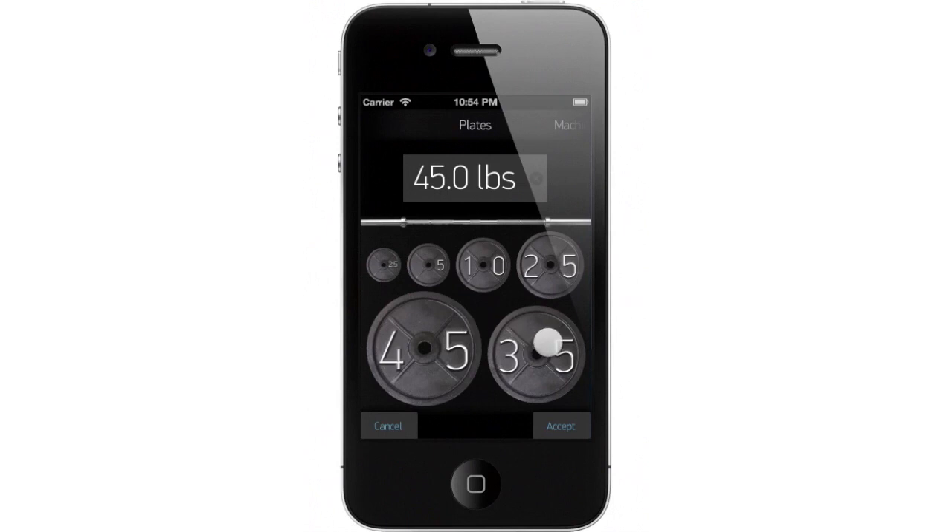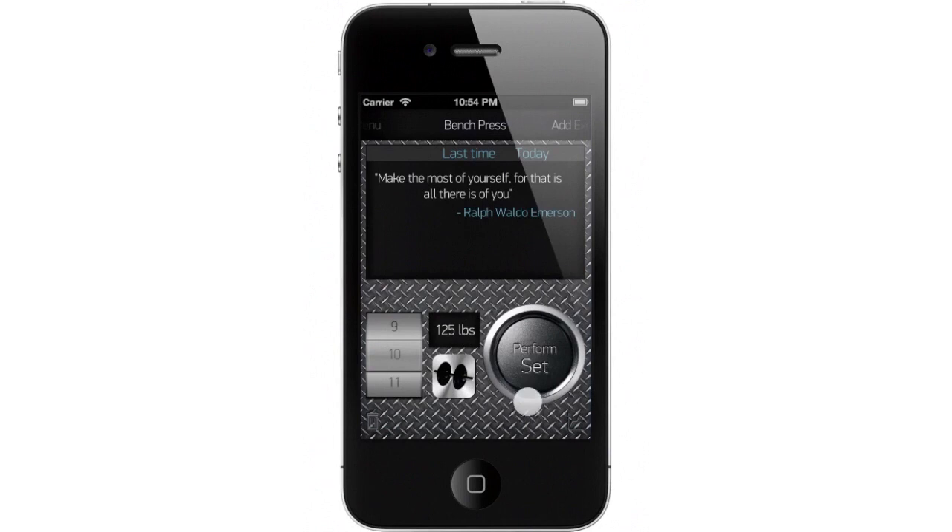When we click on the plates, they'll be doubled up to balance the bar. Let's click 35 and 5 to get a total of 125 pounds. And click accept. The default reps is set to 10 — that sounds good for today. And let's perform set using just our thumb.